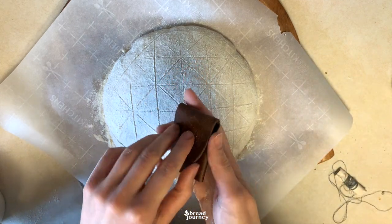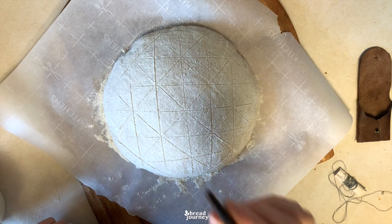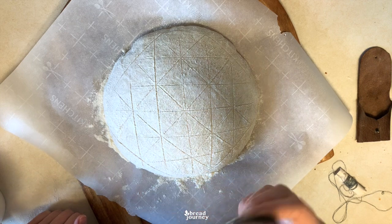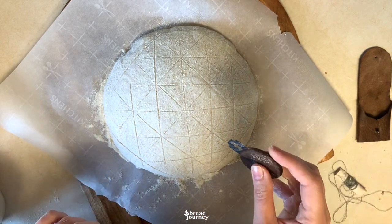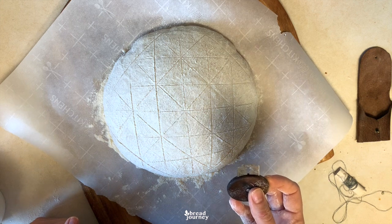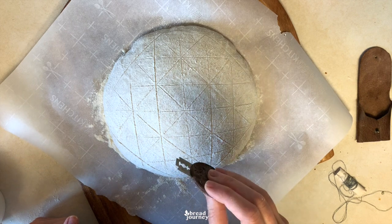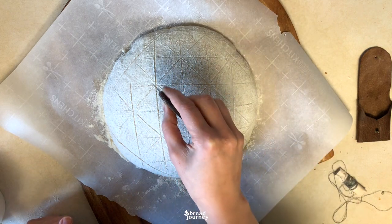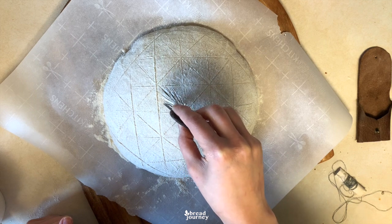Now I'm taking out my lovely little UFO lame from its holster and getting ready to score. Pay attention to the order of the scores I'm doing, because after I'm done I will give you another option depending on the kind of flour you use. This loaf is almost 50% whole grain, so I don't expect too much of a rise from it and I will score accordingly. If you prefer to make white loaves, I'll tell you at the end what adjustment to make. I start in the central square and score a small wheat stalk.